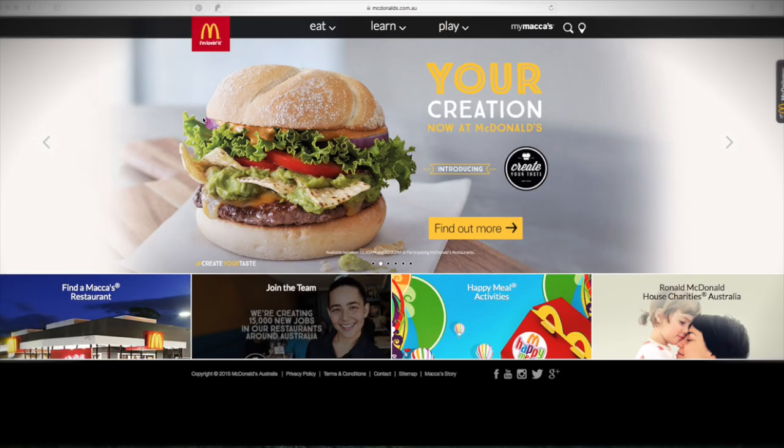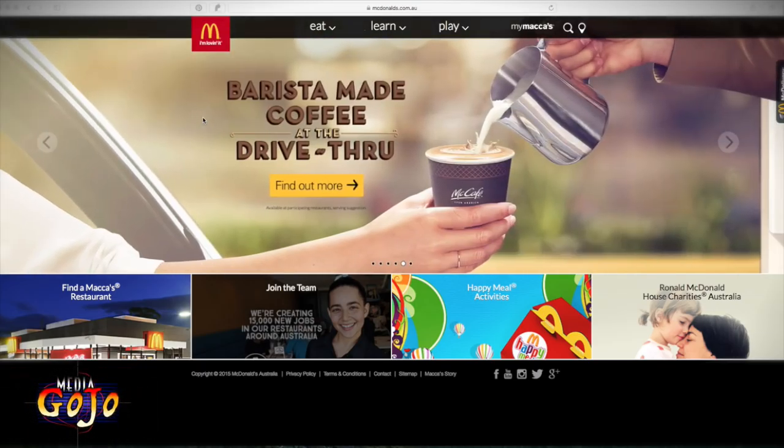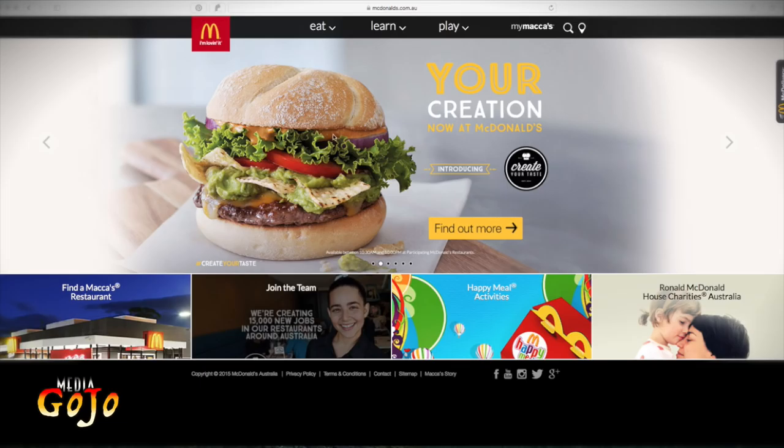Hey everybody, Geoff here from Gojo Media. Welcome to my computer screen where today I want to take you through the process of an online build your own burger, create your own taste. The new option is that grilled chicken breast fillets are available and you can now build your own burger online. Rather than going into store feeling stressed, you can make your own burger on your computer, and at the end of the process you're given a code to take in store. Today I want to show you how it's done.